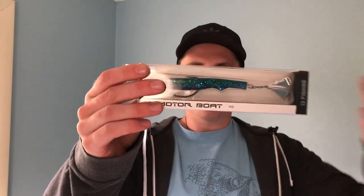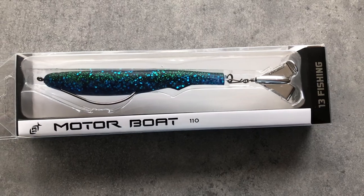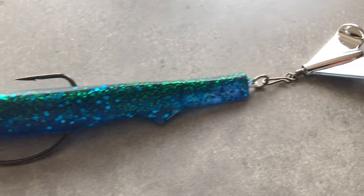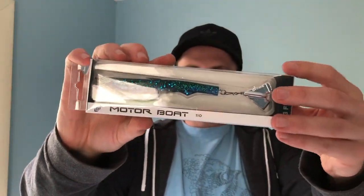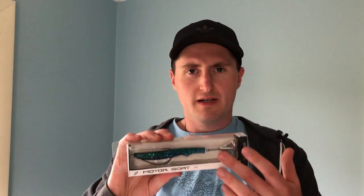The second-to-last item is the Motorboat by 13 Fishing — one of the more interesting things I got in the box. I've never received or purchased one of these myself so it was new for me. It's a pretty big bait and I think you'd fish it kind of like a buzz bait — I can't believe I blanked on that name — it kind of swims like a buzz bait, I think that's how I'd fish it.